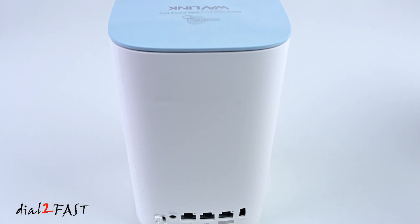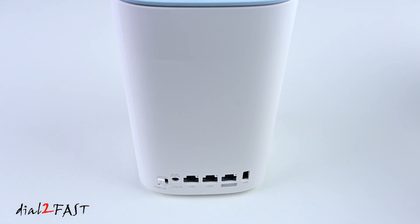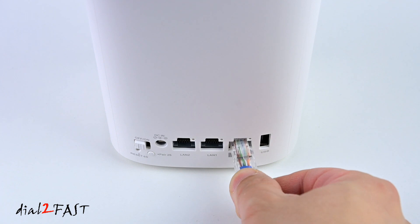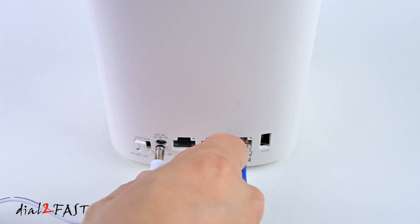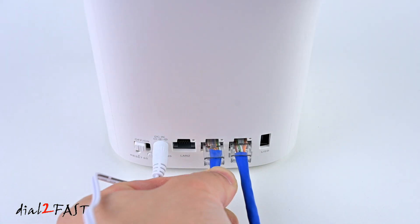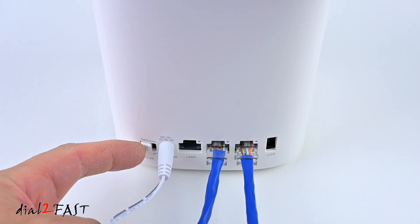To do the initial setup, I will be connecting one of the nodes to my PC computer — you can also use a Mac if you want. I have an ethernet cable from my router that I'm going to connect to the internet port on the back of this device. Next I'll connect the power adapter to the DC input, then connect an ethernet cable to the LAN 1 port and connect that to the ethernet port on my computer. Now I'll turn on the power switch.